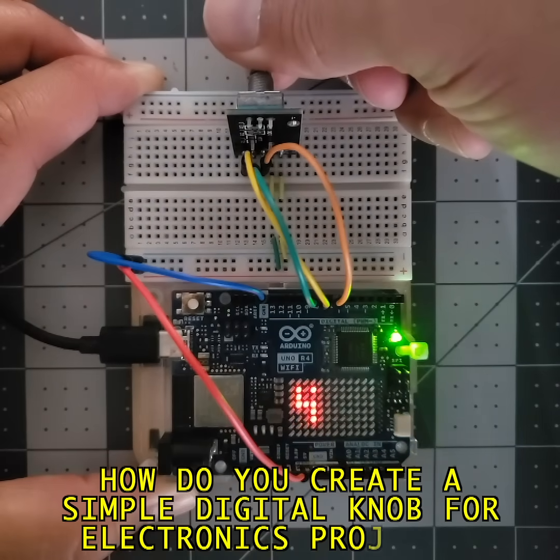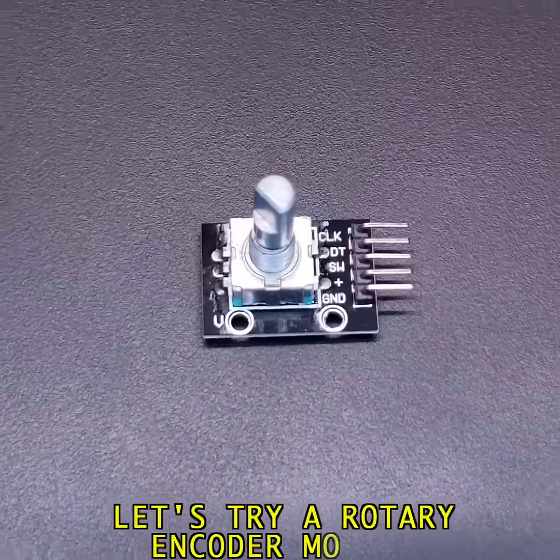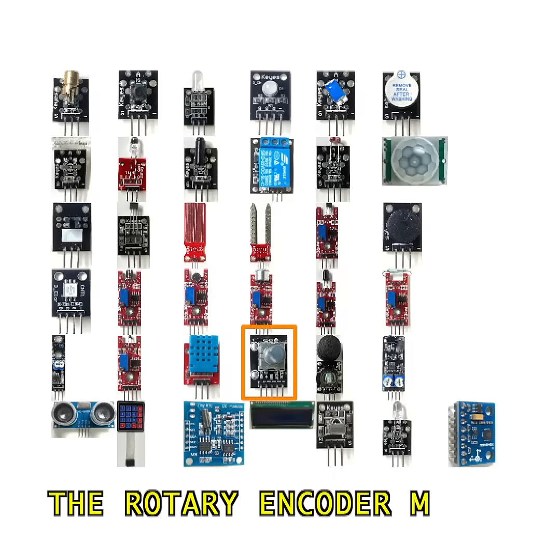How do you create a simple digital knob for electronics projects? Let's try a rotary encoder module. This is part 28, the rotary encoder module.